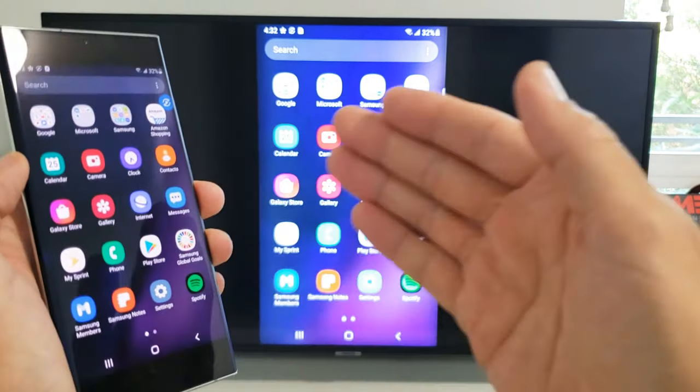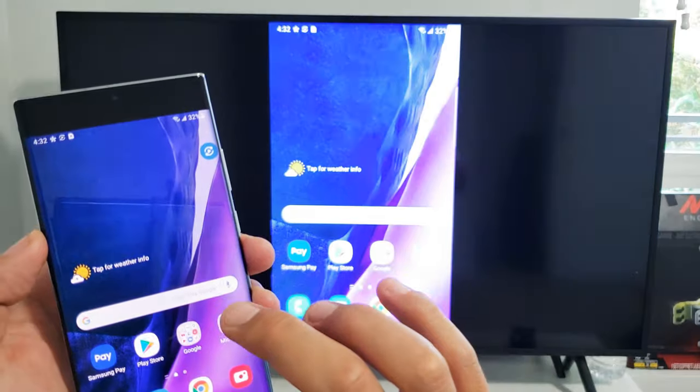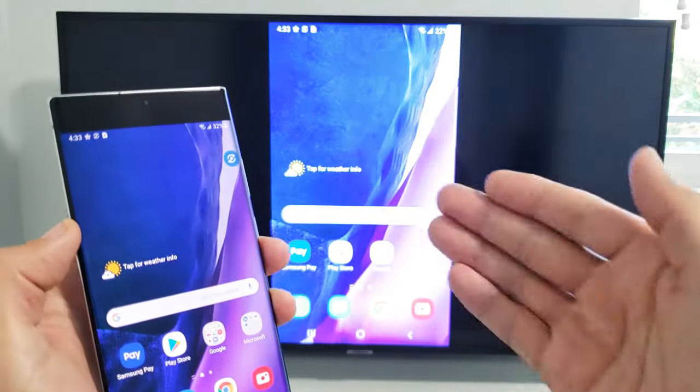Now this is a Miracast connection, just FYI. Once you go ahead and connect the screen mirror, it will turn on your Wi-Fi, but it's Wi-Fi Direct.